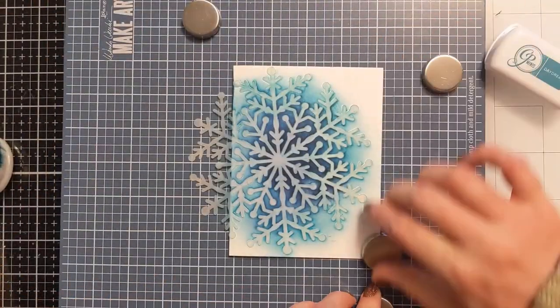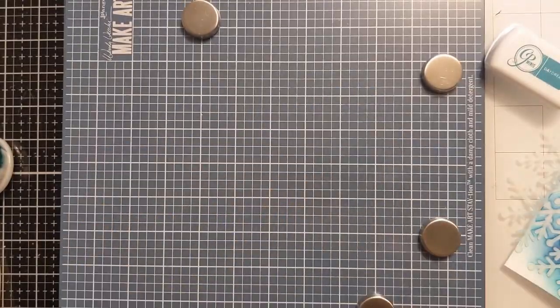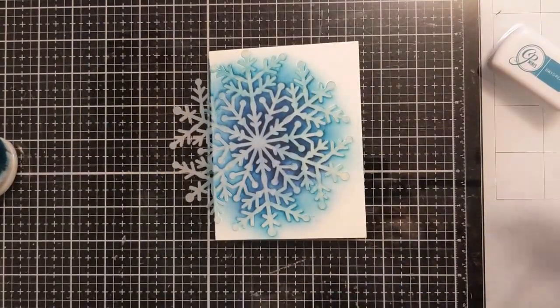Here I'm done with the ink blending portion — you can see how quickly that came together. I'm just going to wipe off my Wendy Vecchi Station Tool so I can make a few more of these quickly.